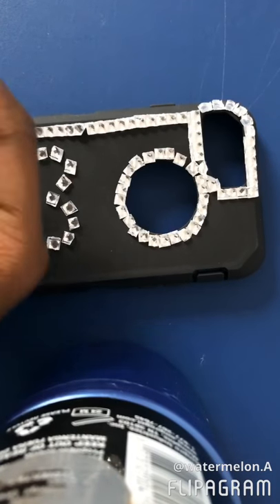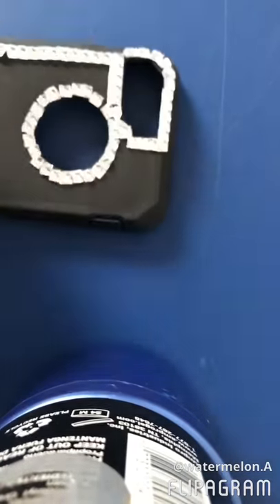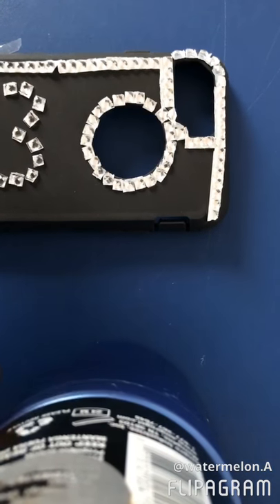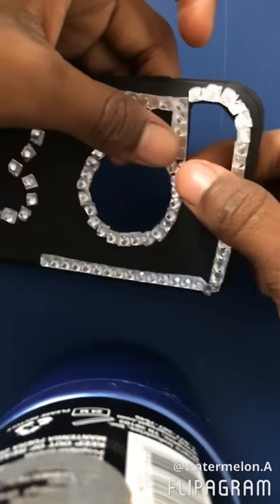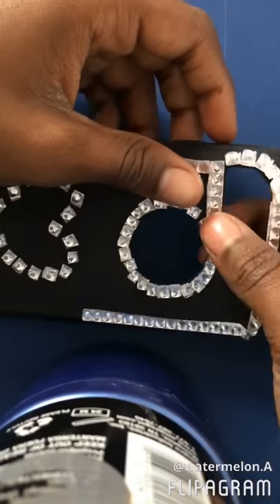I'm back and I'm done with this part. So we're just gonna quickly do the sides. I hope this goes a little bit quick. Let me cut this really quick.